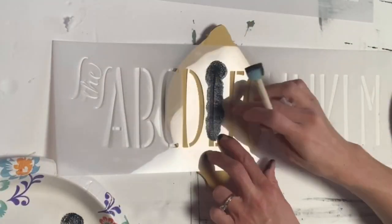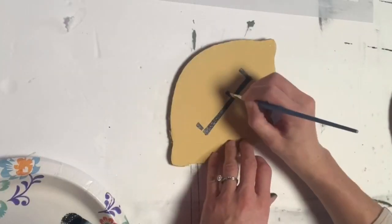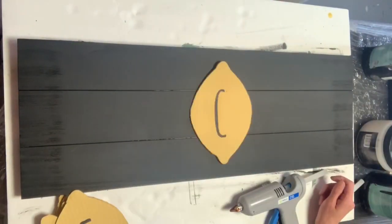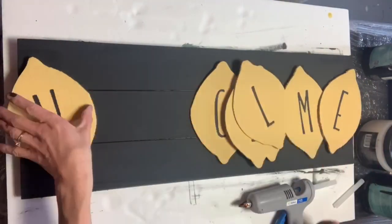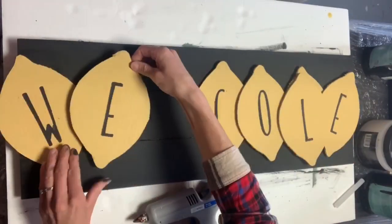You can pick any word that you want — Gather, Lemonade — we chose to do Welcome here. Once all my lemons had a letter on it, I started with the middle lemon and I built around that, just staggering the lemons and gluing them to the board with some hot glue.